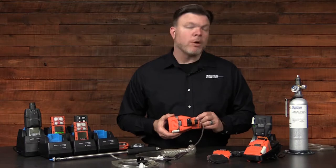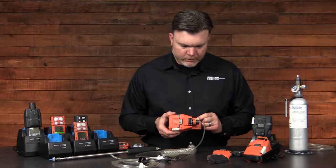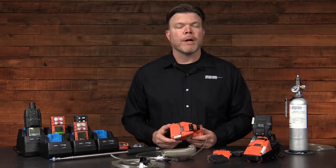Power on the pump by pressing and holding the power button for three to five seconds. We'll see the LEDs, we'll hear the alarm, and the pump will begin operating.